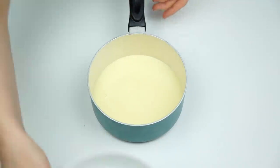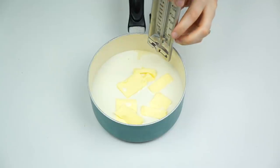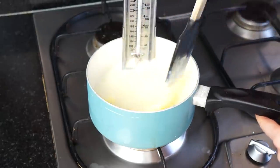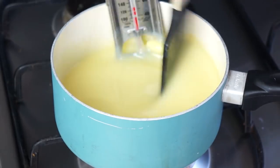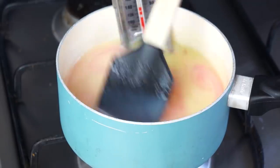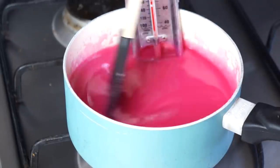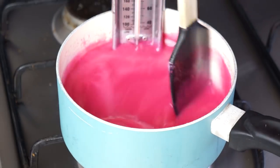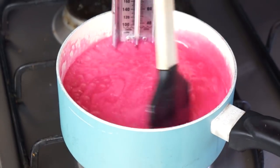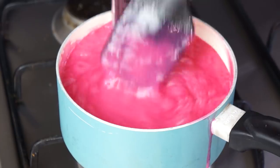Starting with my saucepan of condensed milk, I'm going to add my caster sugar, butter, and milk. I'll attach my thermometer to the side of the pan and take that over to the stove. I'll heat the mixture until the sugar granules are all dissolved and the butter has completely melted, then add my color — I'm using Wilton rose, just building up until I'm happy with the shade of pink. I'll then bring the mixture to the boil on a relatively low heat, continuing to boil until it reaches the soft ball sugar stage, which is 113 to 115 degrees Celsius. This usually takes around 10 to 15 minutes.